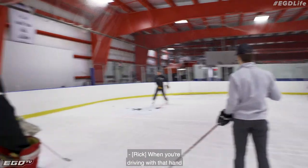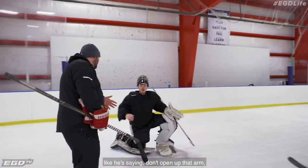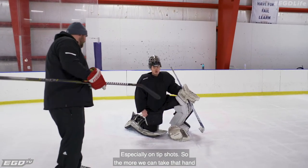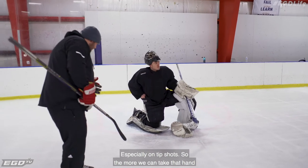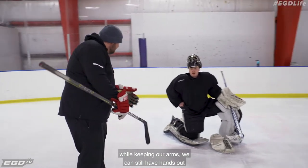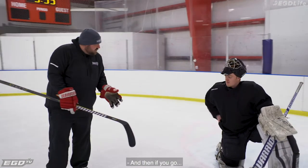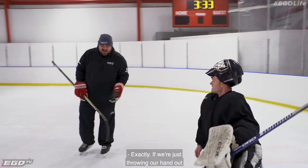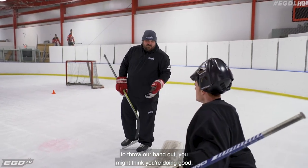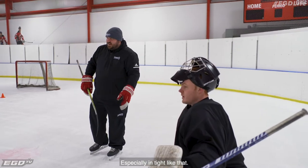When you're driving with that hand, don't open up that arm — because once that arm opens, that's where those squeaky ones get in, especially on tip shots. The more we can take that hand and drive it towards the puck while keeping our arms in — we can still have hands out but keep our arms in. If you're just throwing your hand out to throw your hand out, you might think you're doing good, but you're opening yourself up, especially in tight like that.